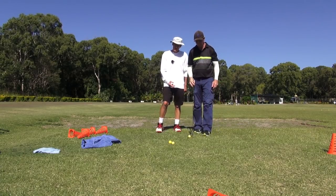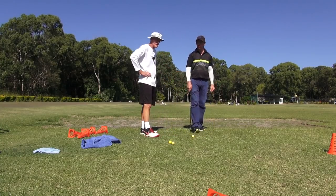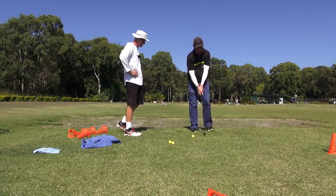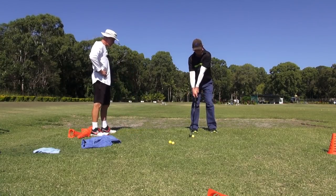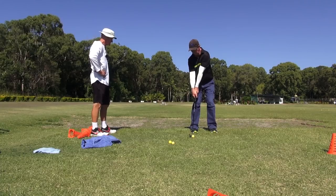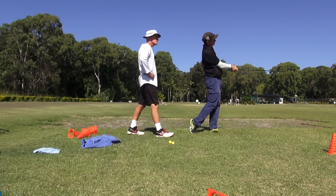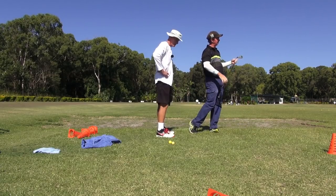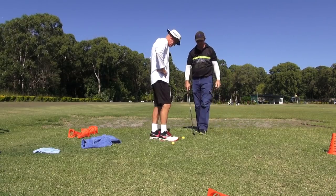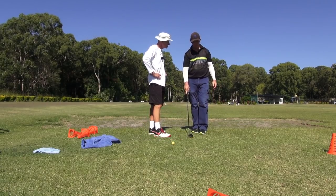That's where the drag and the pull will come. And the whole idea of channel lock, guys, is it's a drag-pull eliminator. You cannot drag or pull the golf ball with the channel lock attack on the golf ball. That is just majestic, that one. Once they get familiar with it, it'll become easier.